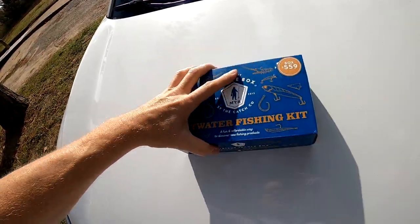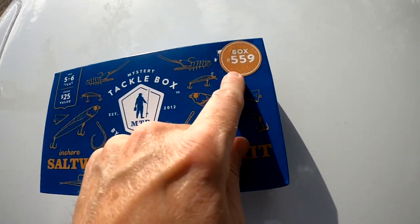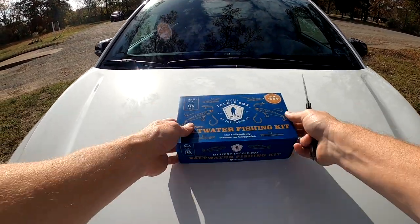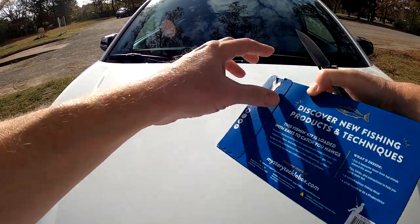Today we have another saltwater inshore mystery tackle box. This is box 559. So let's get it open and see if there's anything good in here that we can use out here today.